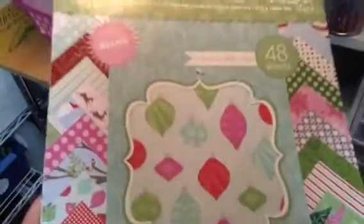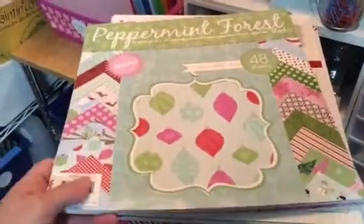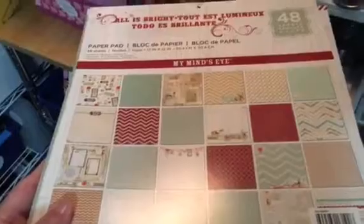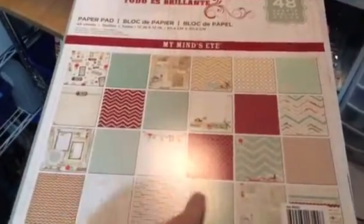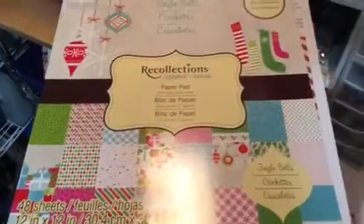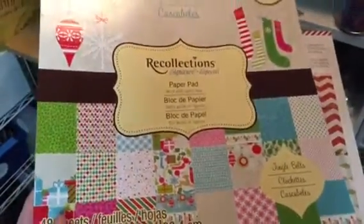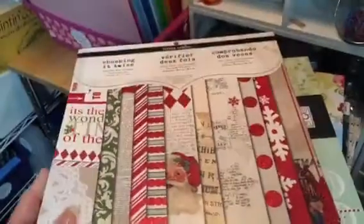Peppermint Forest — this was one of my favorites a few years ago. I think I actually had two of these. This one again is from My Mind's Eye and I'm pretty sure that Recollections repackaged this one as well. And as you can see, this is the Recollections paper pad. Jingle Bells. Pink Paisley — very pretty, I love the blues. And Theresa Collins — I know I have these in 6x6 for sure.